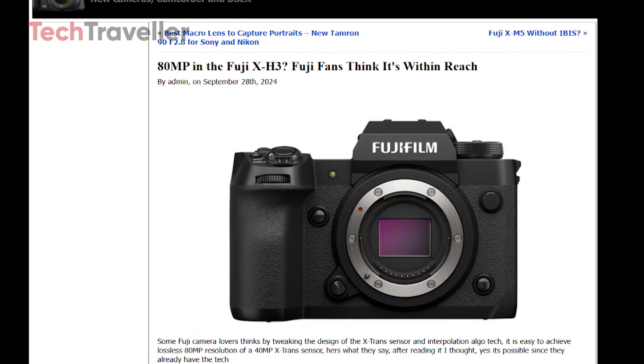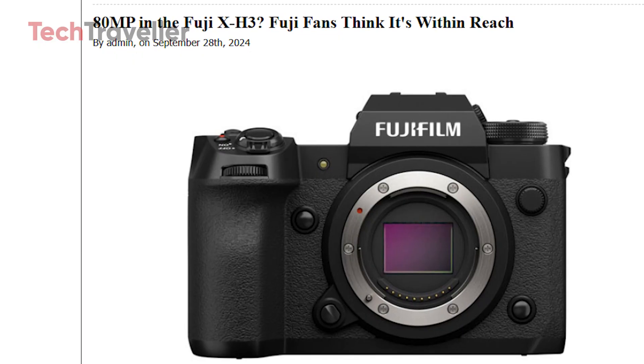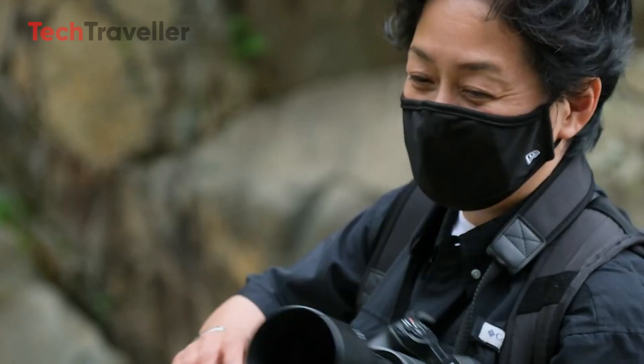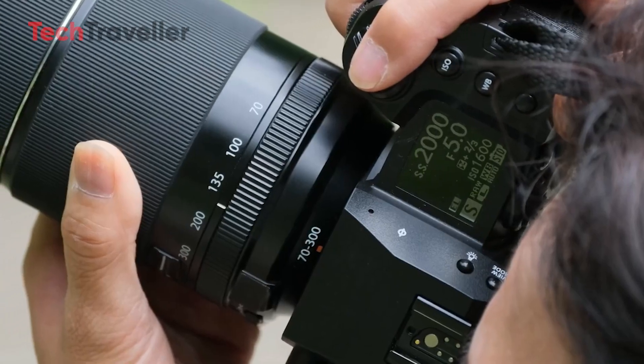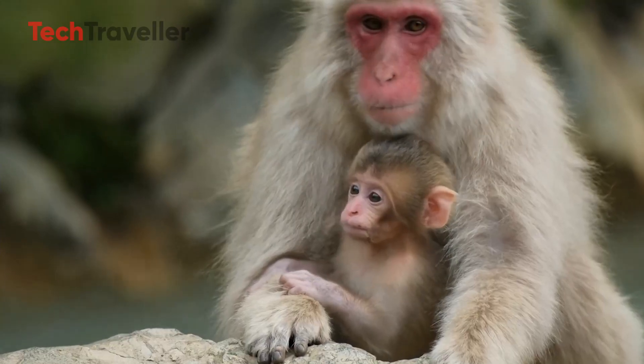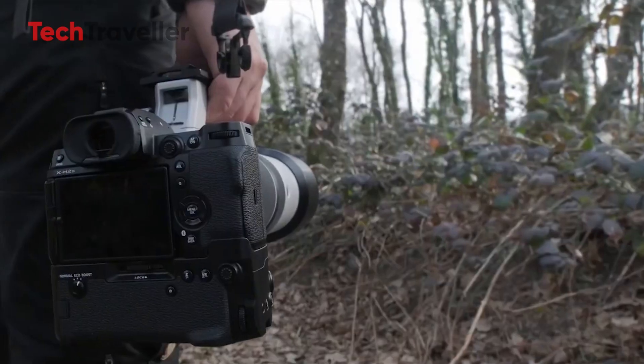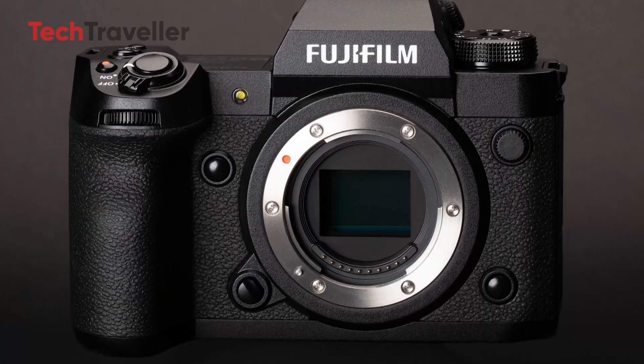Fujifilm has made a significant splash in the photography world with the rumor of the new X-H3 camera, boasting an impressive 80 megapixel resolution. This latest model will mark some major upgrade in Fujifilm's lineup, showcasing advanced technology and innovative features that aim to cater to both professional photographers and enthusiasts alike.